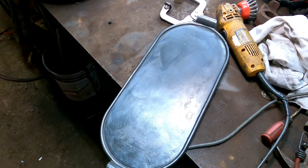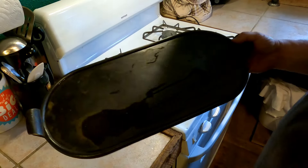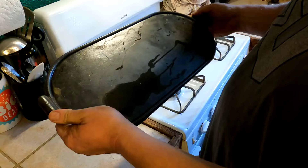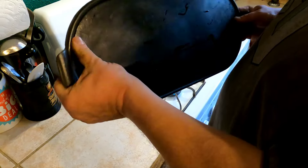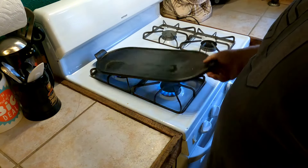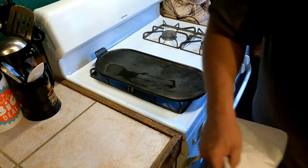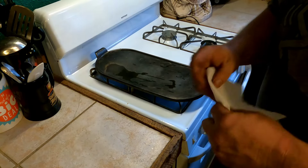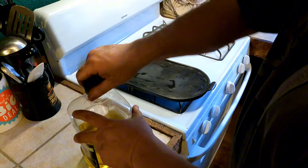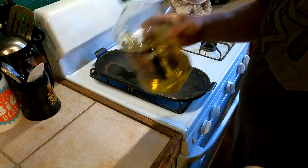I'll cook that off and hit it with a little oil. I washed it off with some Dawn real thoroughly to make sure there were no other oils, grease, or residue from the wire wheel I used on it. Now I'm going to set her on the flames. Get a paper towel and put a little olive oil on it.